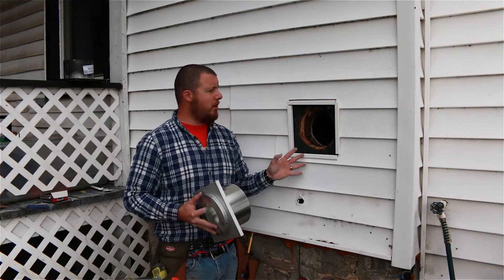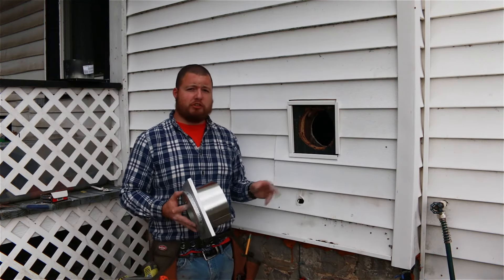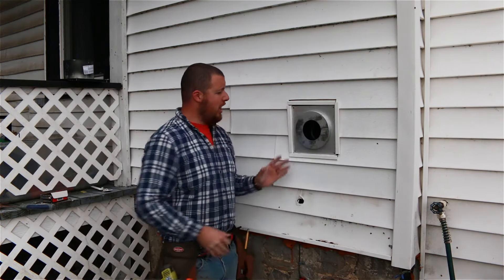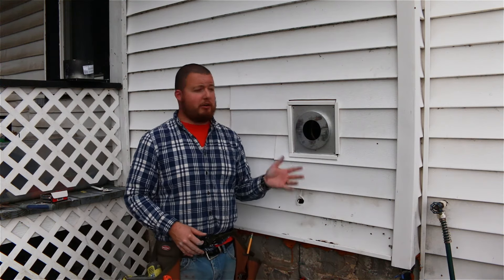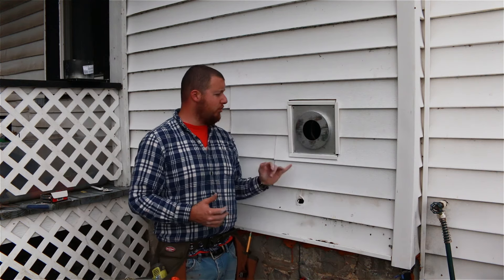So this is the very final finished product. We ended up replacing two pieces of siding and put in some j-channel. This exterior piece fits in there really nice. I kind of like this finish a lot better than just putting it over the top of the siding, which I've done before, and then just caulking along the sides.